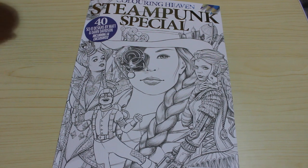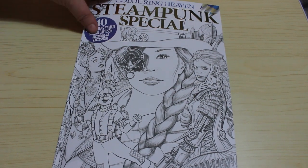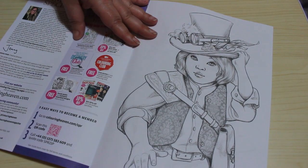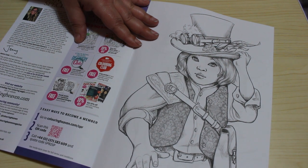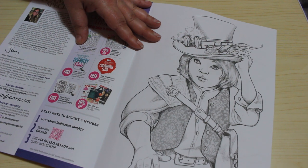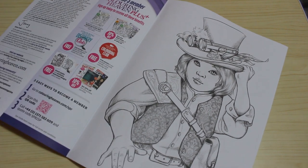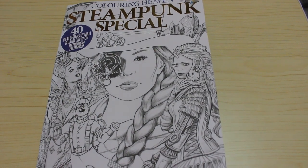I might do something in it tonight. So that is Colour in Heaven Steampunk Special, 40 designs by Matt and Dawn Davidson. They do have an Etsy store if you're interested as well - Etsy.com/UK/shop/DawnDavidsonArt. Don't forget the Colour in Heaven Facebook group, Instagram and Pinterest. I put all mine on Instagram anyway - don't forget to hashtag it to colour in heaven. And I will try and leave a link down below to the Anthem Publishing website so you can order it yourself.